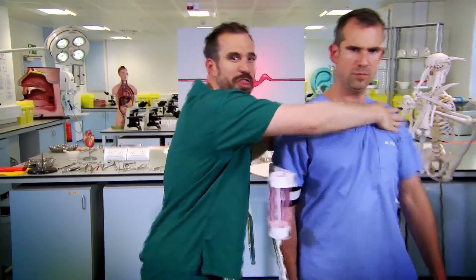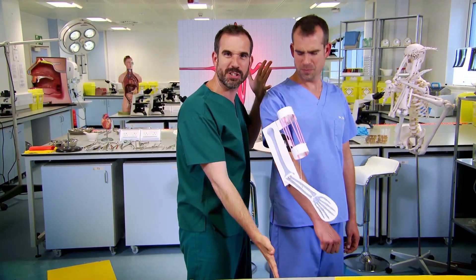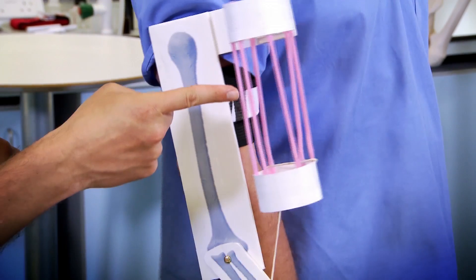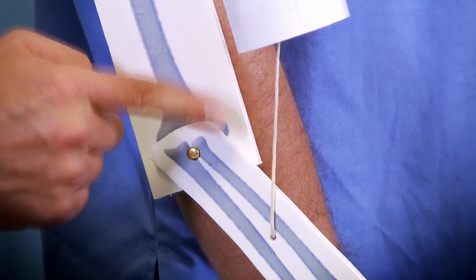To show you how tendons move your bones, I have invented this — a model arm made of space-age materials. Well, it's actually made of cardboard, a bit of string and some straws. They do use all of those things in space. Now, this is the muscle, this is the bone, and this piece of string is the tendon connecting the two of them.